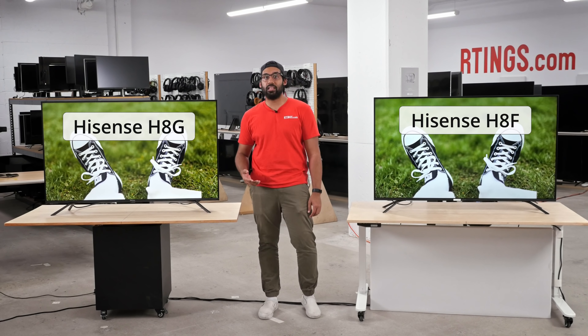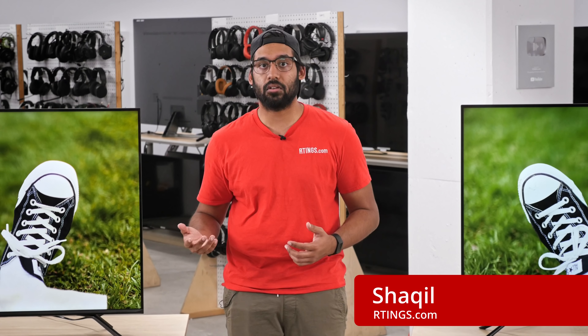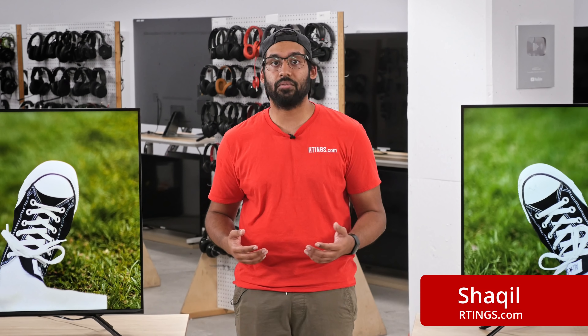Hisense has been known to deliver a very good 4K TV at a budget-friendly price. My name is Shaq and I'm a tester here at Ratings.com, where we help people find the best products for their needs.